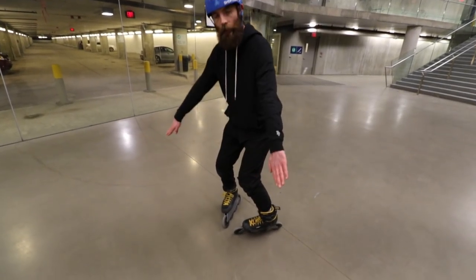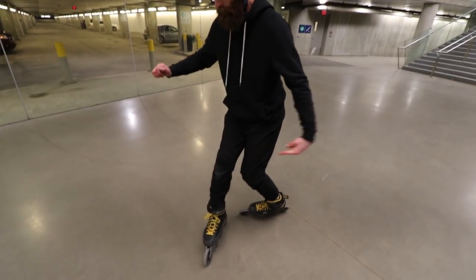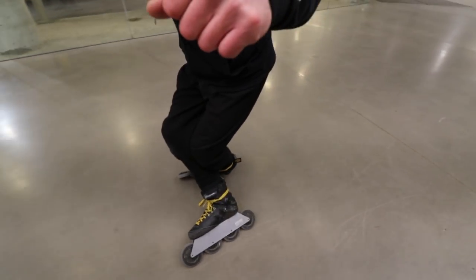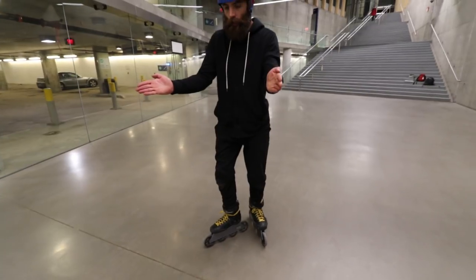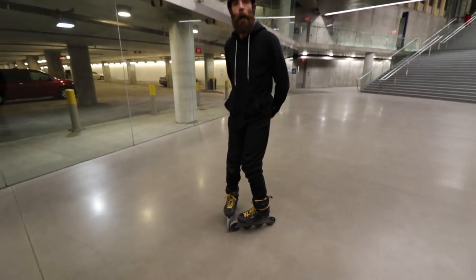I'm gonna push my knees forward, tip my pinky toes down. I'm gonna slide one foot in front, bending my knees to bring my other foot behind into my cross position. I'm gonna uncross by getting up tall, pushing through my outside edge till I find my inside edge, finishing back into a lemon.